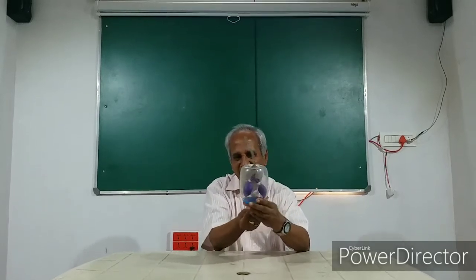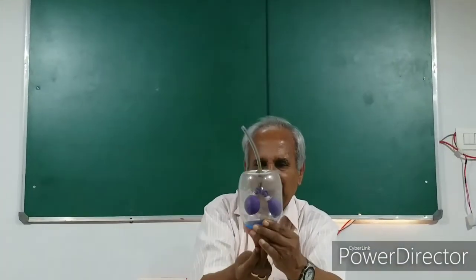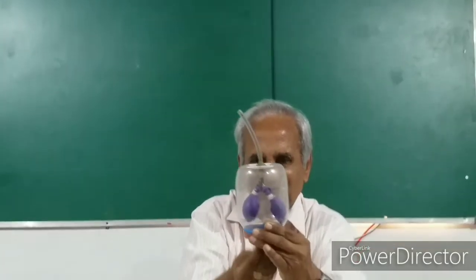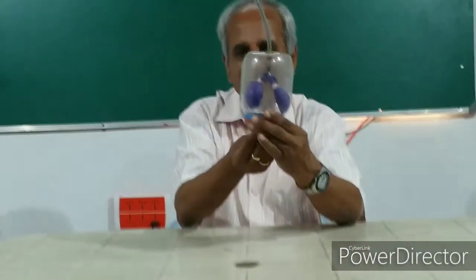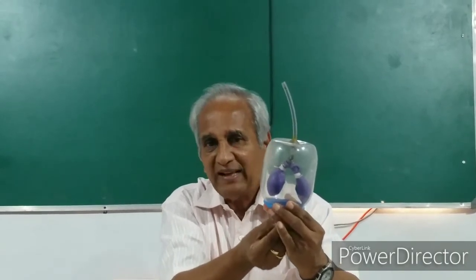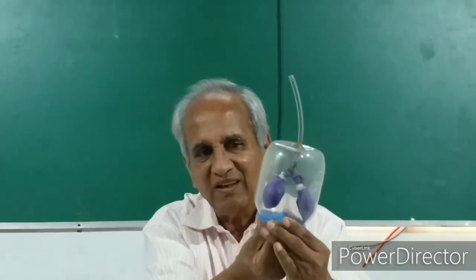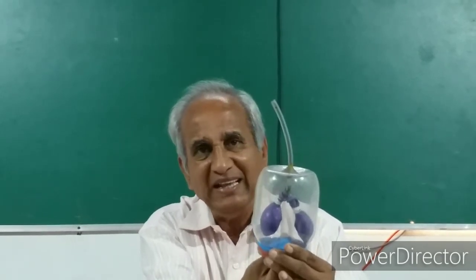For its functioning — hold the membrane here and you see what happens. I pull it down, push it down. As I pull the membrane down, the lungs expand. As I push it up, the lungs expel all the air they have and shrink in size. Again I pull it down — the lungs widen, they expand.